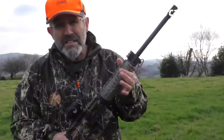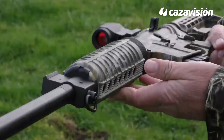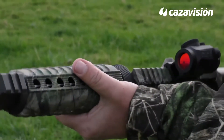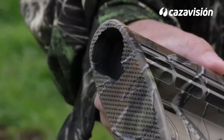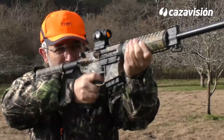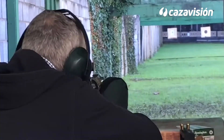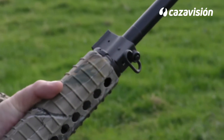El guardamanos es de grandes dimensiones y sección circular, con grandes toberas que ayudan al enfriamiento del tubo. La cantonera es simplemente un moleteado en la base de la culata que servirá para evitar resbalones. La capacidad de absorción es nula, algo intrascendente ante el bajísimo retroceso del equipo. Tanto en la culata como en la parte delantera del guardamanos aparecen las anillas portafusil.